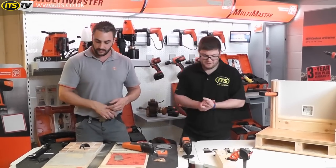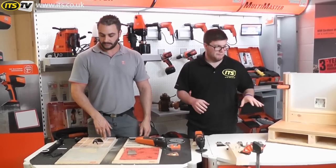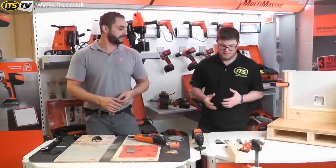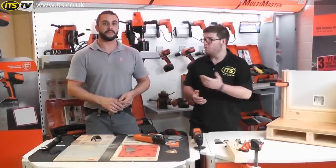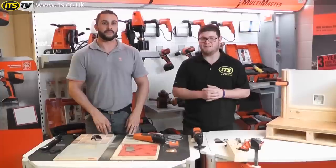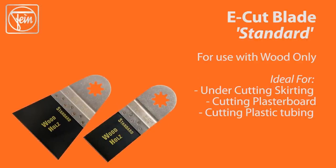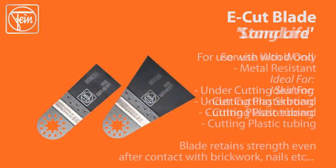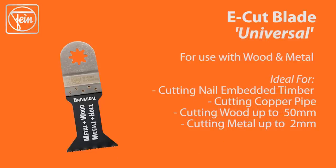So that's hopefully a good rundown of the cutters, sanders, and all the different accessories available for the Fyne Multimaster. Hopefully we've given you an idea of best practices and how to get the most out of your blades — so you're not using the wrong blade for the wrong job, blunting it prematurely and having to go out and get another one. If you've got any questions, contact us at ITS or directly with the guys over at Fyne, who are happy to answer any questions — you can easily find them on Facebook and Twitter. I hope that's been some help. Thank you very much.